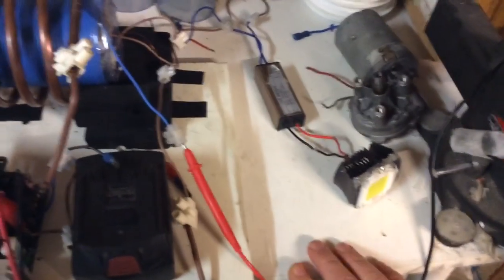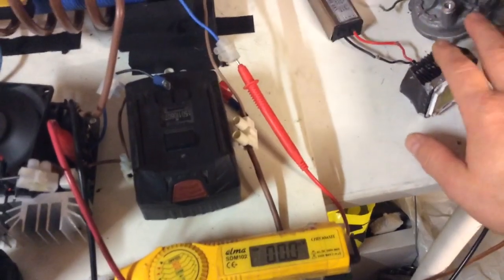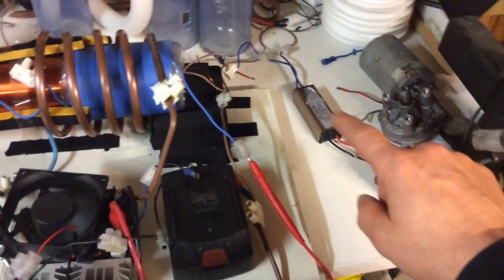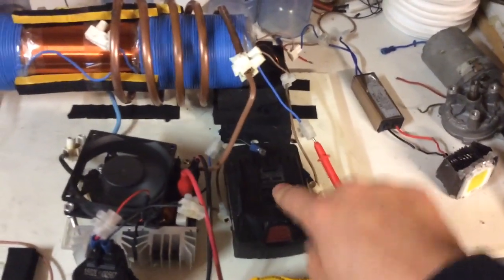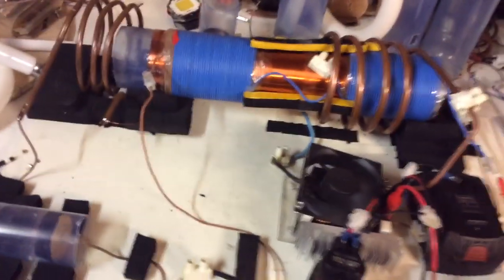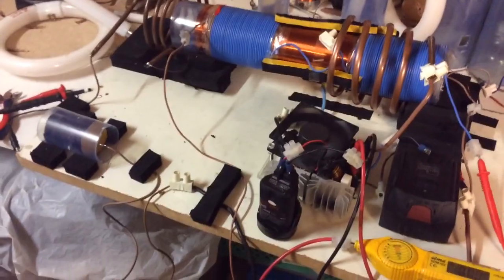— not just with a normal rectifier, because it just doesn't seem to want to do it very well. So then we can maybe, instead of this, have capacitors. I'm making these films because it helps me look at what I've got and what I'm doing, and it gives me ideas while I'm filming.